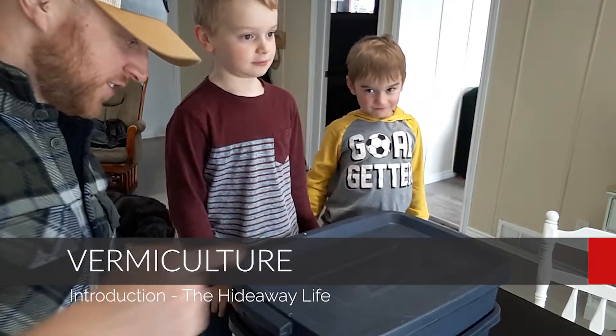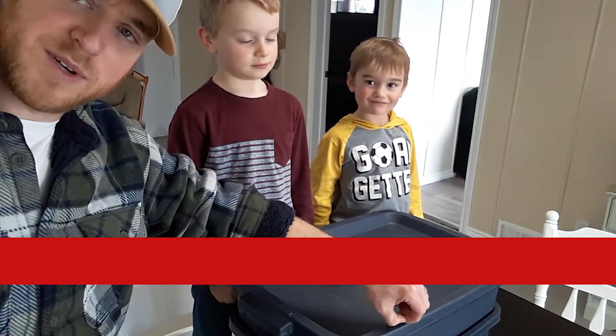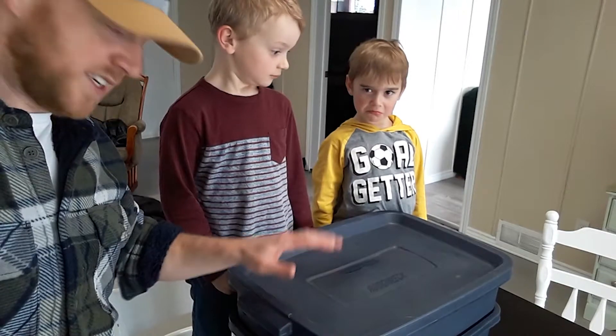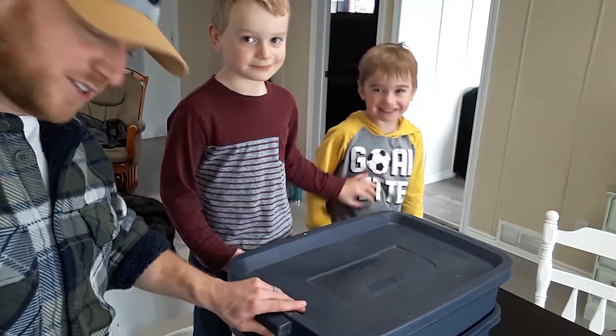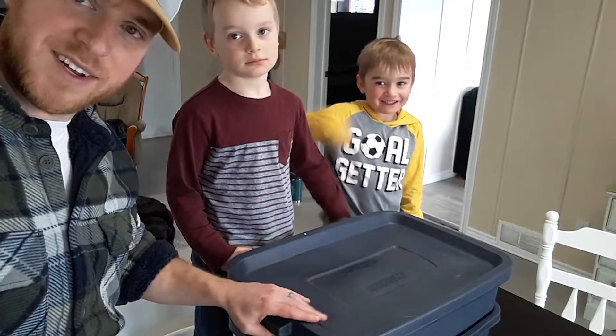It's about time that we're gonna start cleaning up the worms. So what we do here is we have a vermiculture that we keep. I keep one here and I also keep one at work under my desk, which creeps people out that I have over a thousand little critters underneath my desk.